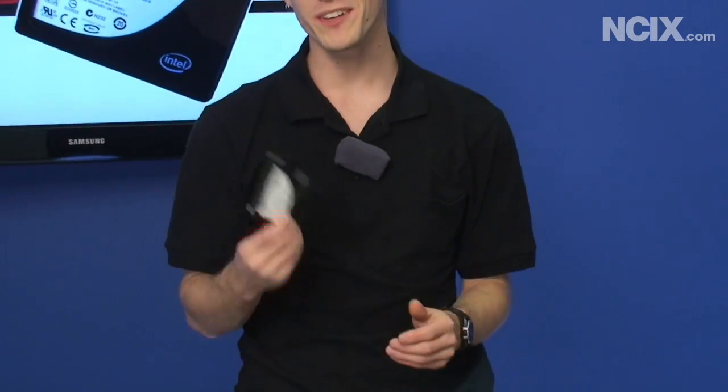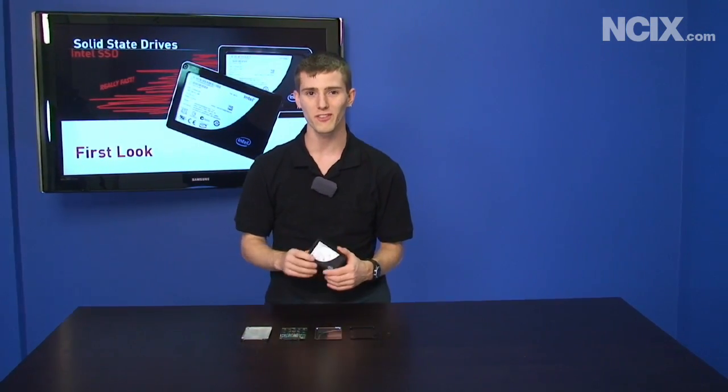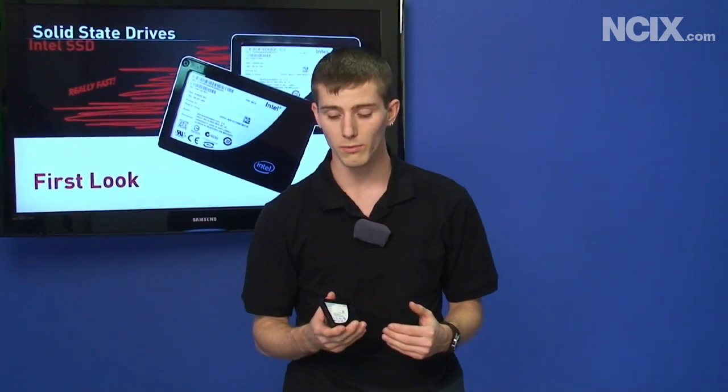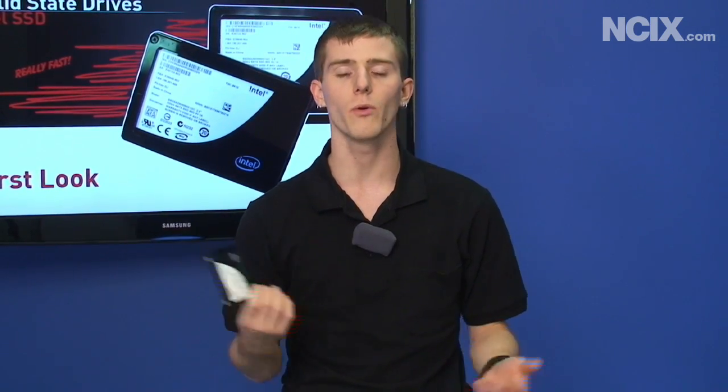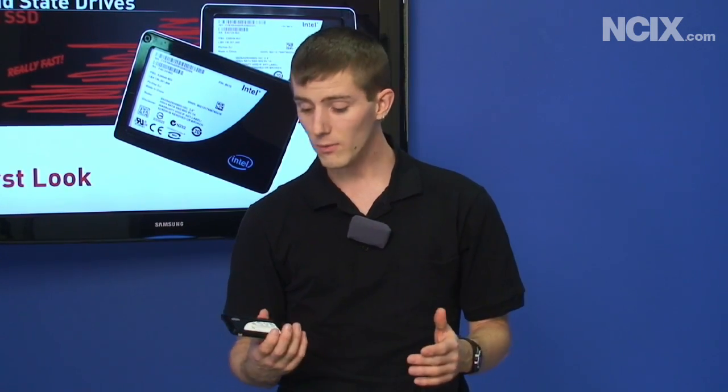Seeing this $500 drive disassembled on the table brings me to the one bad point about the Intel drives — they are among the most expensive on the market. Speed kills, and it'll kill your wallet. Day to day, you're not going to notice a huge difference going from a lower-end, higher-capacity but slower SSD to a faster one. It's not like going from a hard drive to an SSD in the first place. However, if you're doing something like video editing or working with really large files and running a couple of drives in RAID 0, you're going to notice a huge difference. Our conclusion: it's fast.